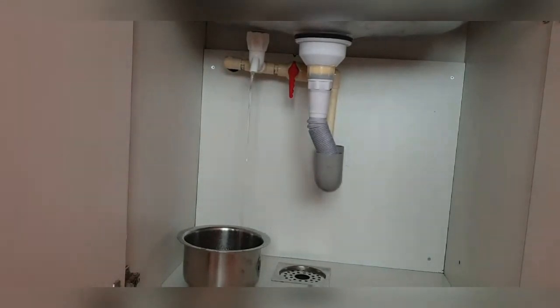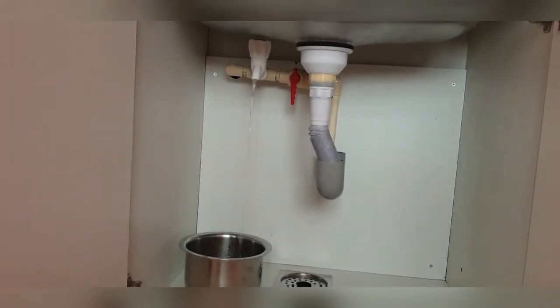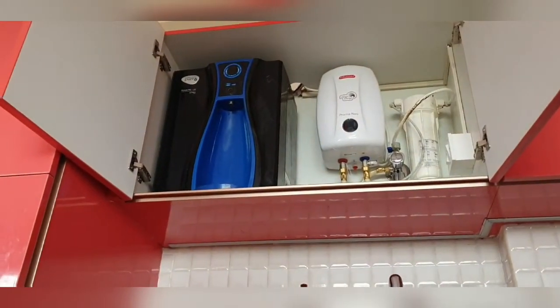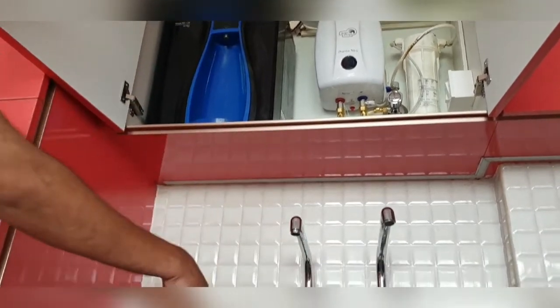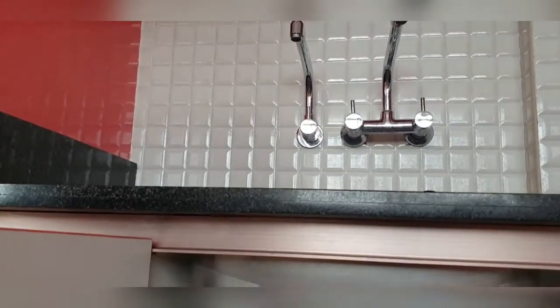It's always hanging in the wash basin area, which makes that place very ugly to look at. But you can see our kitchen, where you're not able to see that outlet pipe at all.